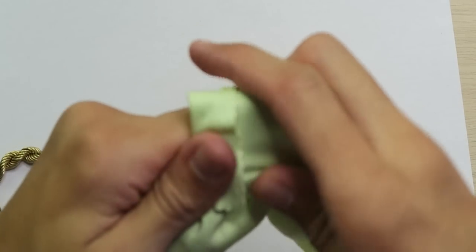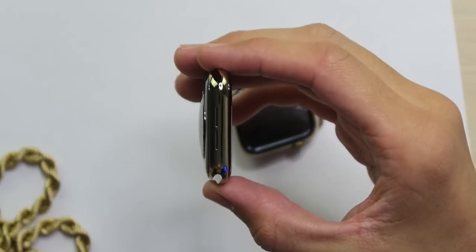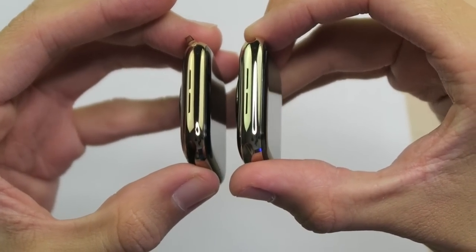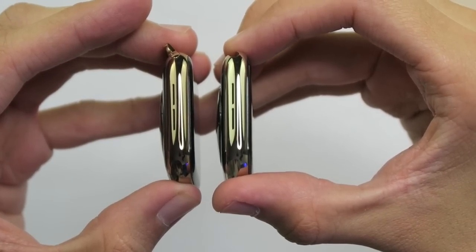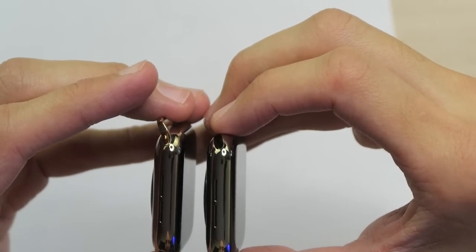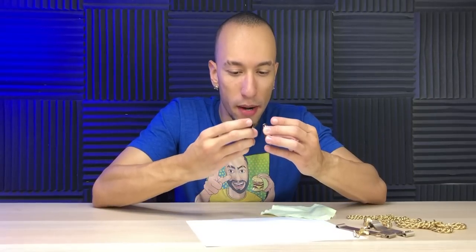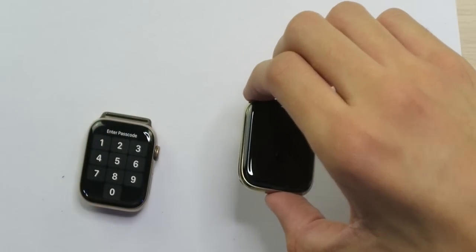This watch, of course, is a major fingerprint magnet. Let's have one last comparison here — they look really close. You can see Series 6 on the right side is a lighter shade, although it looks a little slight on camera. In person, it's pretty slight too, but it is lighter. I feel like this is the worst comparison ever. I can barely tell the difference. But just take my word for it — it's more gold than it was last year.